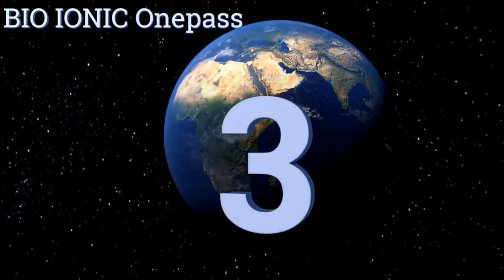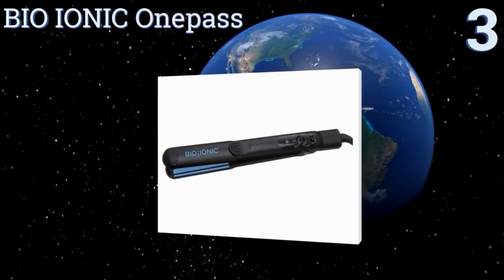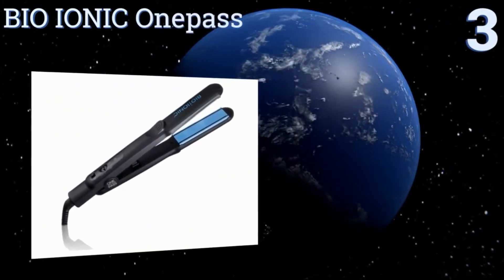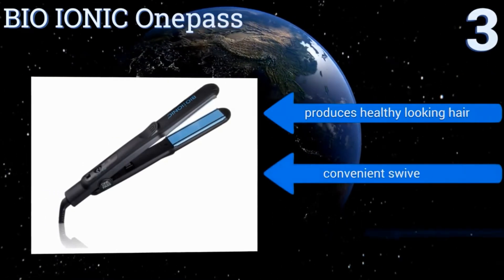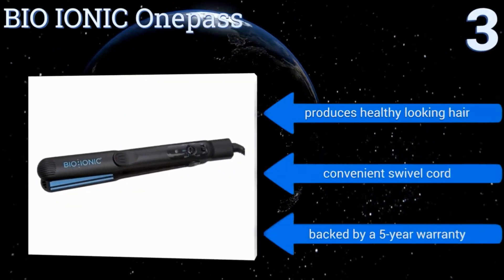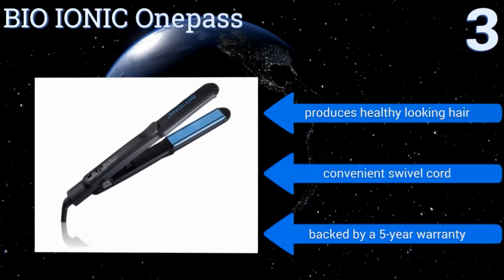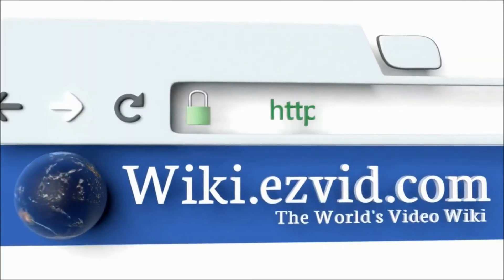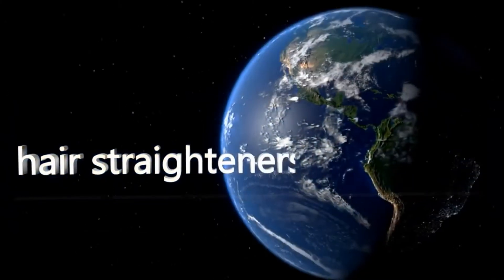Nearing the top of our list at number 3, the Bio-Ionic One Pass may seem pricey, but considering the amount of time it will save you over the years — since it really only needs one pass — it's worth every penny. It features a nano-ionic mineral that helps to moisten dry, damaged hair while straightening it. It produces healthy-looking hair and comes with a convenient swivel cord and a 5-year warranty. To see all of our choices, go to wiki.easyvid.com and search for hair straighteners, or click beneath this video.